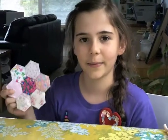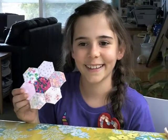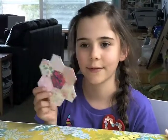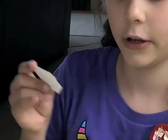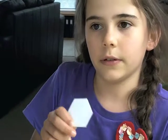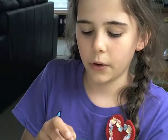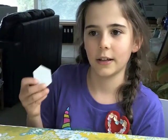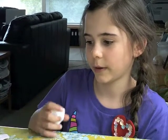Hello, my name's Bella and I'm going to show you how to make a flower hexagon, and this is what it's going to eventually look like. To start with you'll need a hexagon. You can print them off the internet if you search for printable hexagons, or you can go to a sewing shop and get them, and I'll show you the rest now.